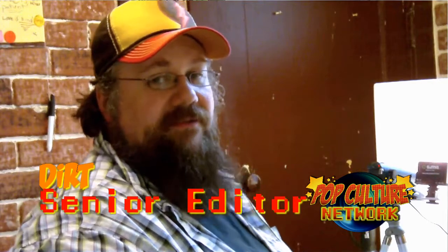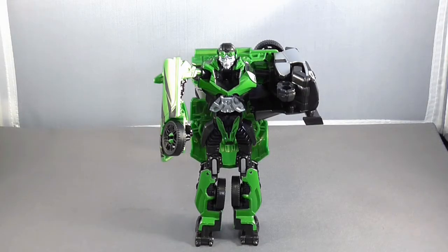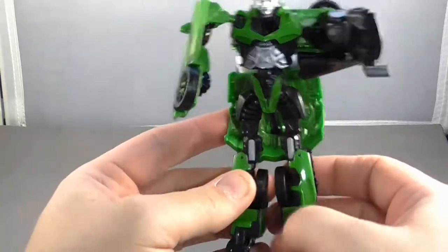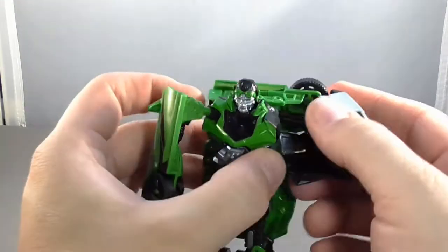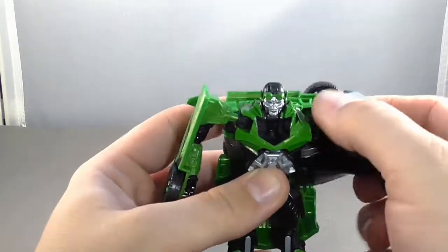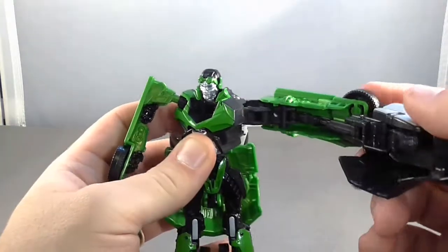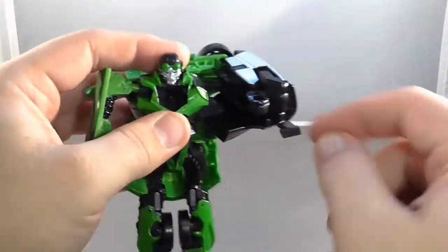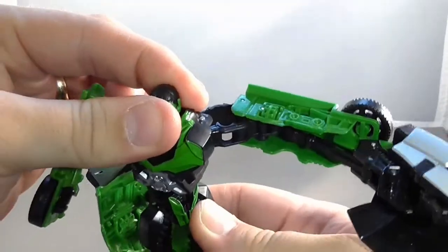Through the magic of editing, let's pop the package open and take a look at the figure itself. When we take Crosshairs out of the package, this is what he looks like in robot mode. He does have plastic tires — no rubber, they're just snapped in. His one arm is folded back, giving him a tiny little arm on one side, and that's the arm that extends out for his power punch. You just twist the upper body and the hand shoves out — his fist is extended but then curls in as it extends.